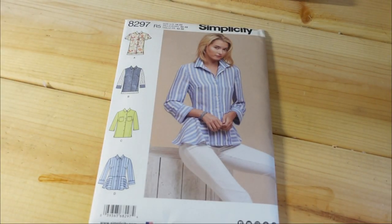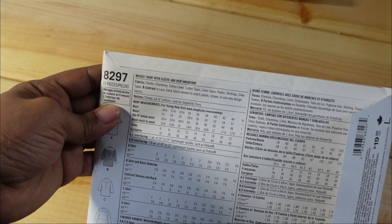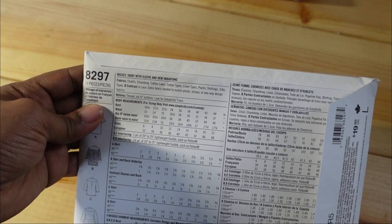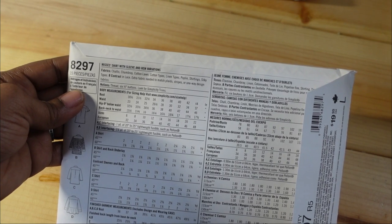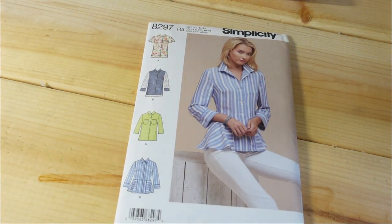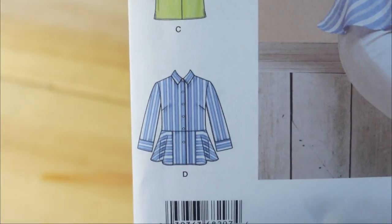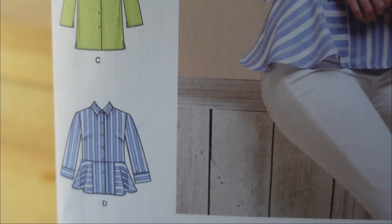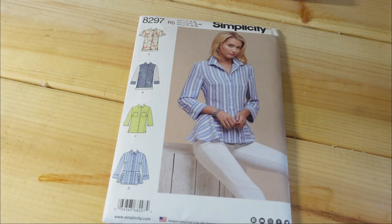I picked up Simplicity 8297 in size 14 through 22. The description is misses shirt with sleeve and hem variations. Fabrics suggested are challies, chambray, cotton lawns, cotton types, linen types, poplin, shirting, silky types, and the contrast can be in lace. I would end up sewing a size 20 — I'm a perfect match for 18, but not with a button-down that has no stretch. I picked it up specifically for View D — a button-down with a flounce — which helps with shaping and reminds me of a fit-and-flare style.